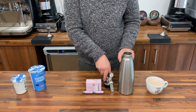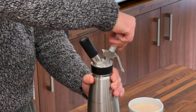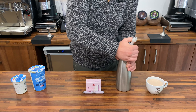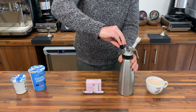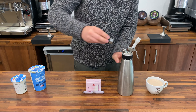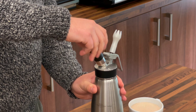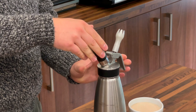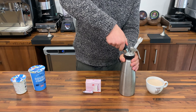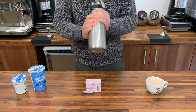We then screw the ISI cream whipper lid on very tightly and, using two of the nitrous oxide gas canisters, we charge the cream canister. When we do this, just be very sure to keep your fingers away from the trigger. If you have that held down at this stage, you'll splash cream everywhere.